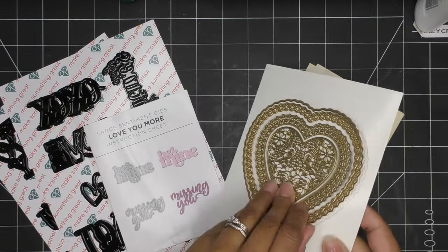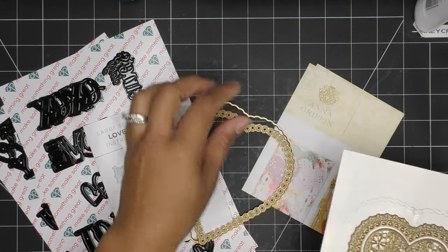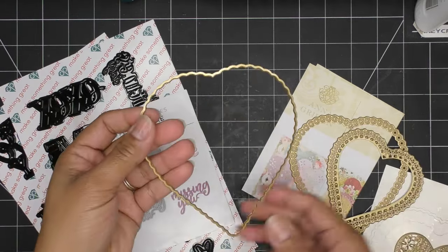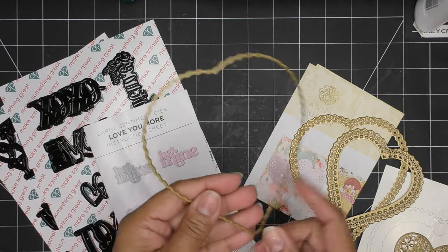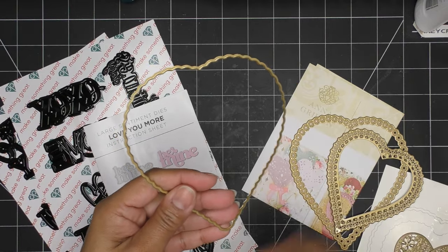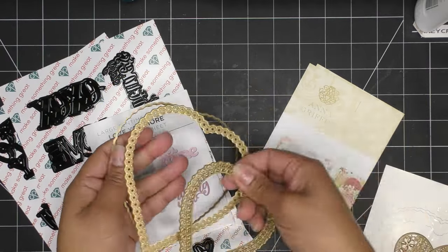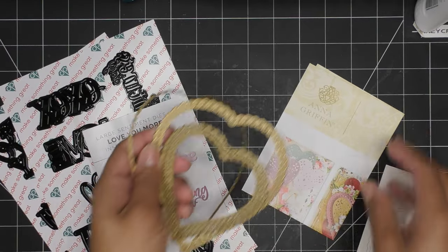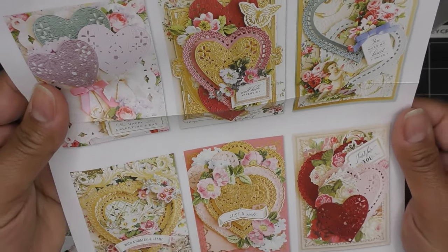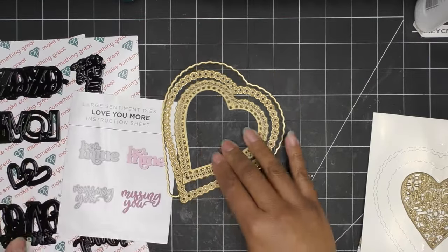For right now, what I want to do is use this guy and probably this one and this one. What we're going to do with this outer one — I was thinking about making a shaped card and then I thought a little treat kind of thing, that'd be cute. So we're going to cut this guy out twice, make some little side pieces that we'll glue in later. We'll have this guy to top that, and then a sentiment from this set — I thought that would be cute.